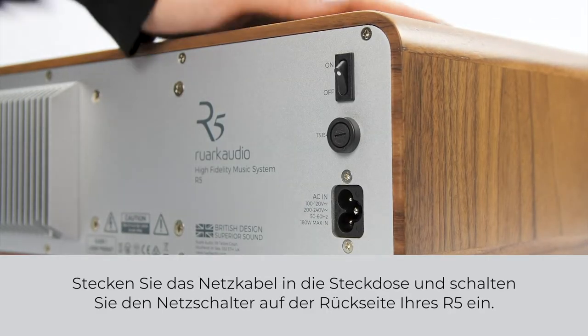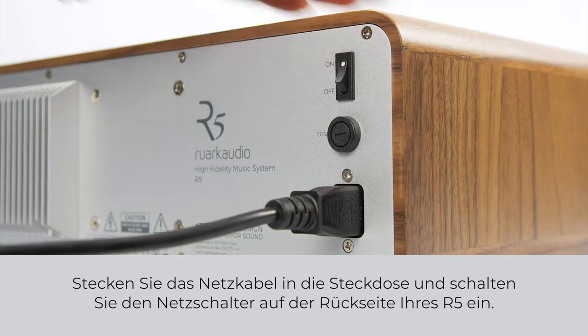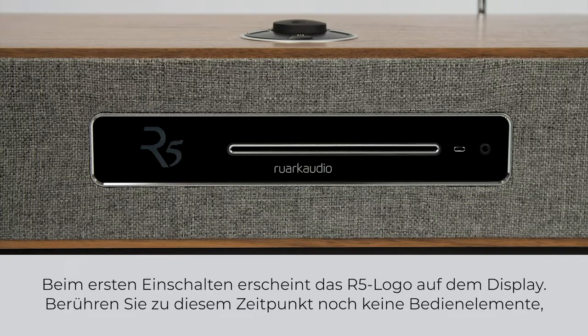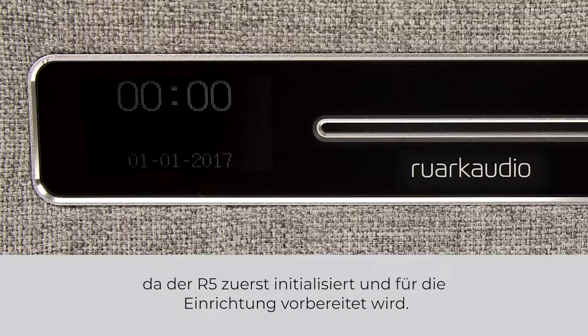Plug the mains power cord into the power socket on the back of your R5 and then turn the power switch on. When first powered on, the R5 logo will appear on the display. Do not touch any controls at this point as this is your R5 initialising and getting ready for setup.